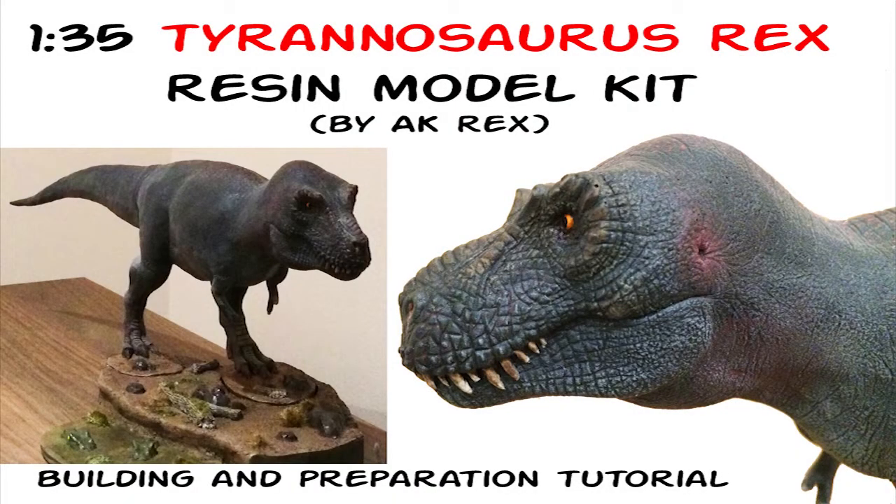All right, my dear friends, it's Akrex here and today we are going to do this very special tutorial video, because this is actually not something you may have seen before — this is a brand new model kit made by yours truly, Akrex. From now on you are able to acquire this kit for yourself, and this video is designed to give you hints and tips on how to better prepare and build this kit if you are relatively new to the hobby and want your own Tyrannosaurus Rex in 1:35 scale.